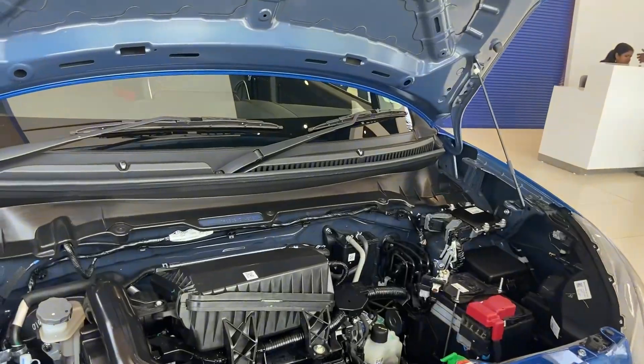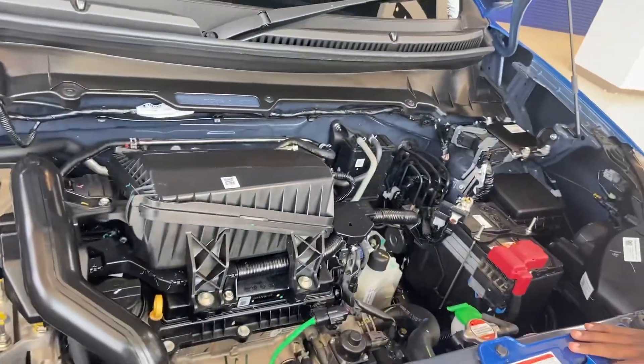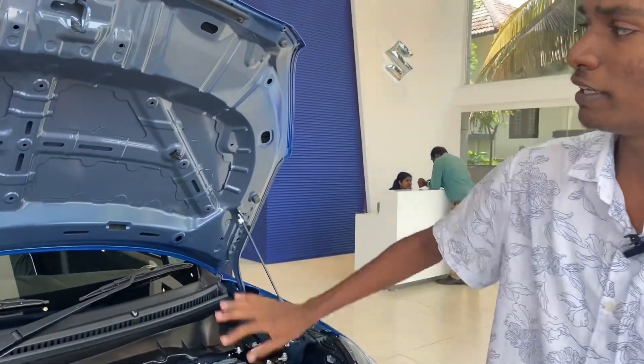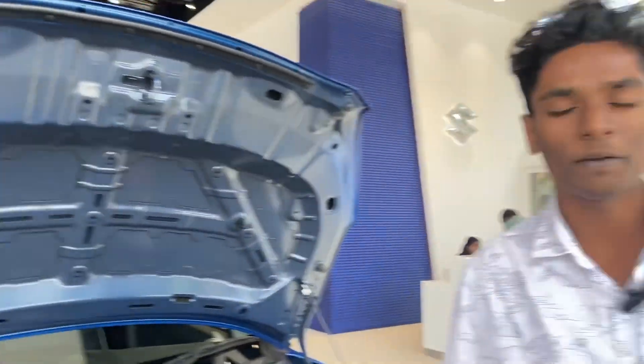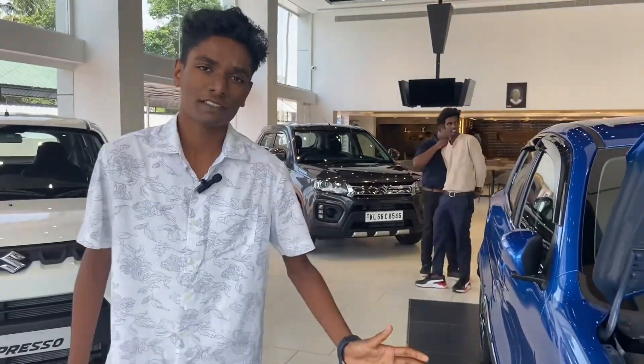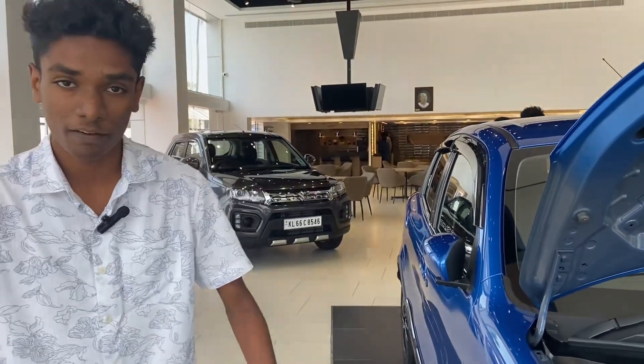The engine offers excellent mileage. There are many pricing options for this car. This is the ZXI Plus and there is an automatic price option as well. The price is around 8 lakh.